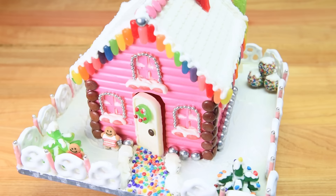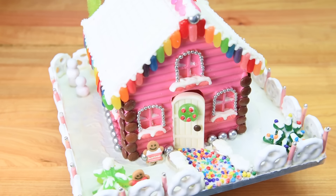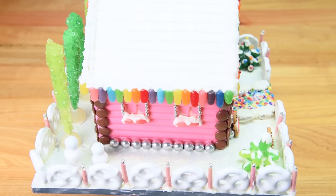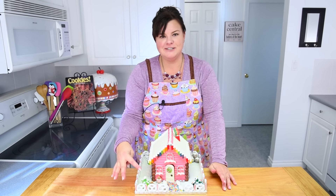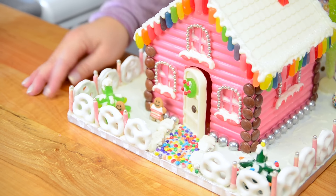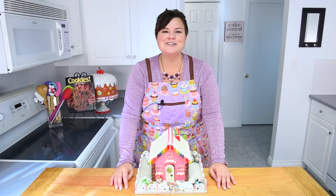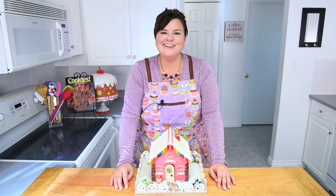There you go everybody — how to make this adorably cute Christmas chocolate house! You can see I've added all the details into the yard, and I even found some candy gingerbread men to complete the house. Thanks so much for watching — make sure you stay tuned for lots more holiday videos and I will see you guys all again next time.